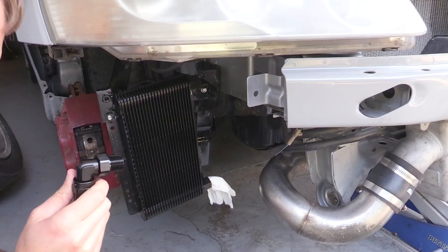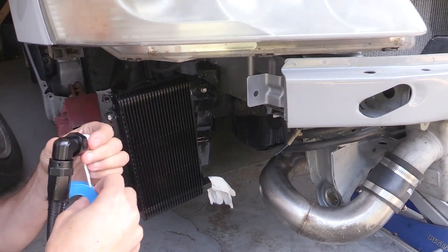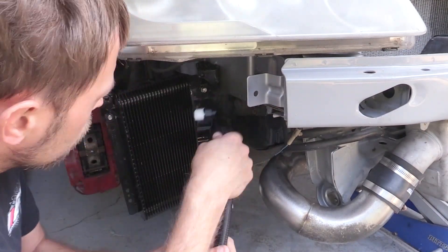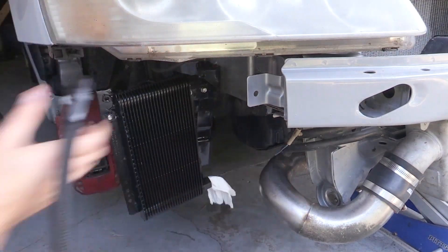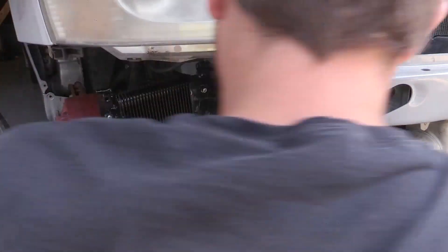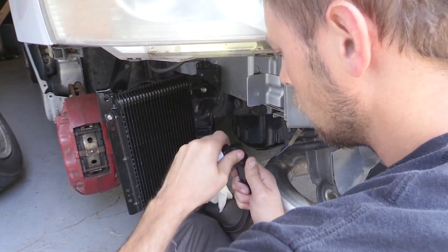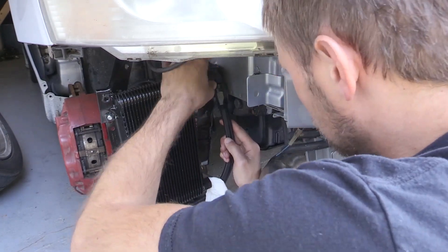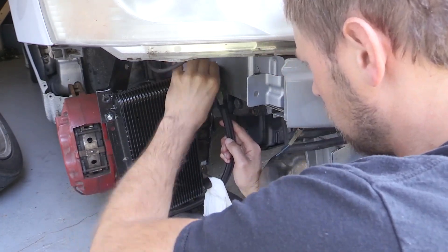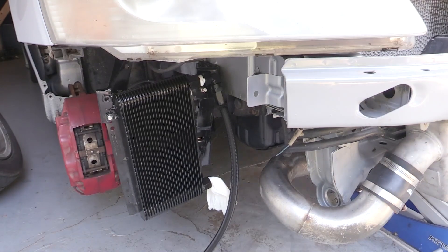One of the trickiest parts was that the ends that go into the B&M cooler are pipe thread. I did some research trying to figure out what I should use to prevent these from leaking, because it's an oil cooler — you do not want it to leak oil. Pipe tape was kind of what was recommended, but apparently pipe tape along with pipe dope is what would work, like in the actual plumbing industry. I tried it with pipe tape, I tried it without pipe tape, and it leaked badly — like it was leaking all the time.